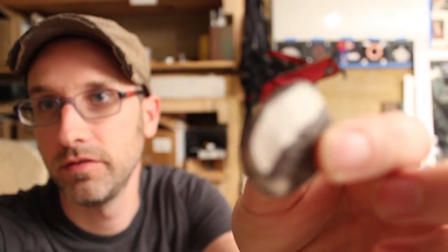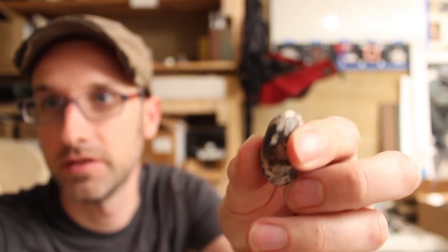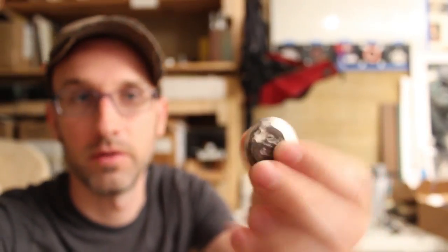But you'll notice that if you take a real close look at this, the edges that you're going to be erasing with are all totally gummed up and gross. So here is a little tip about how to fix that.